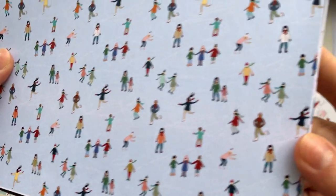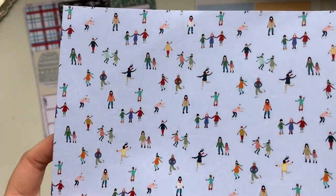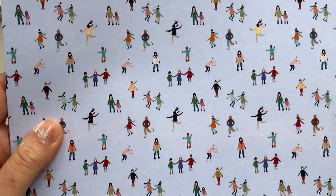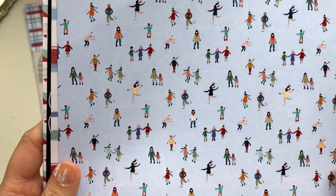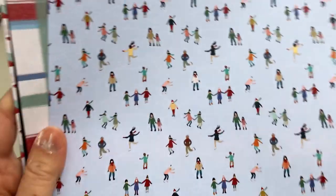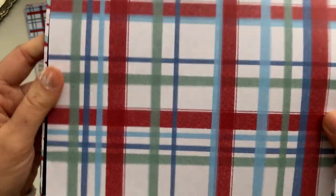Then we have the ice skating paper — I love how this turned out, it's so fun. I hope my Australian friends aren't disappointed with me for doing a white Christmas theme. Even though in Australia we have Christmas in summer, I still think the snowy Christmas is such a magical idea. We're so influenced by American movies and TV shows where Christmas is always portrayed as a white Christmas. If anybody has suggestions for an Aussie-themed Christmas paper pack, I'd love to hear your ideas.